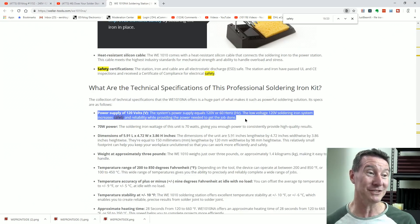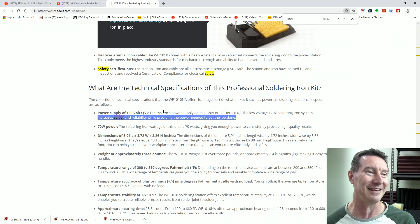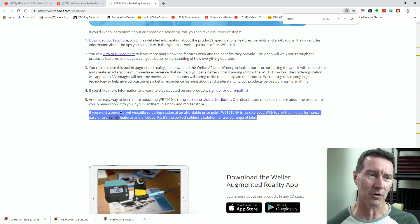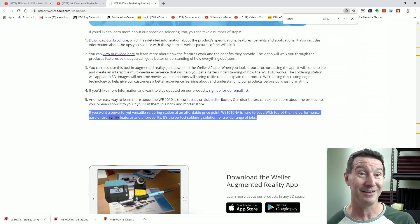'Power supply: 120 volts, 60 hertz.' The low voltage 120 volt soldering iron system increases safety and reliability while providing the power needed to get the job done. How is this a thing? Who wrote this rubbish? 'If you want a powerful yet versatile soldering station at an affordable price point, the WE-1010 is hard to beat. With top-of-the-line performance, ease of use, safety features, and affordability, it's the perfect soldering solution for a wide range of jobs.' Yeah, right.